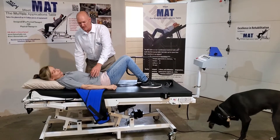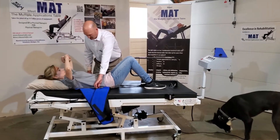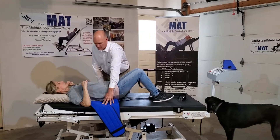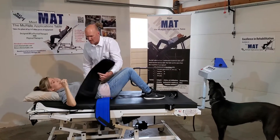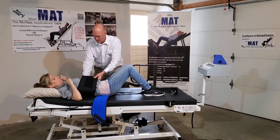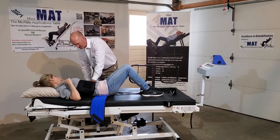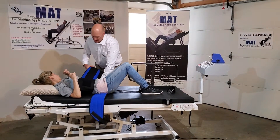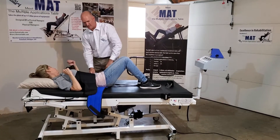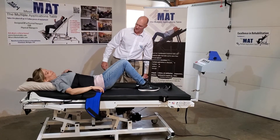Now I'm going to tighten up the thoracic stabilizing belt first. Will you slide up about one to two inches? That's about right — it should go right below the chest, across the abdomen. You want to get it as tight as comfortably possible.